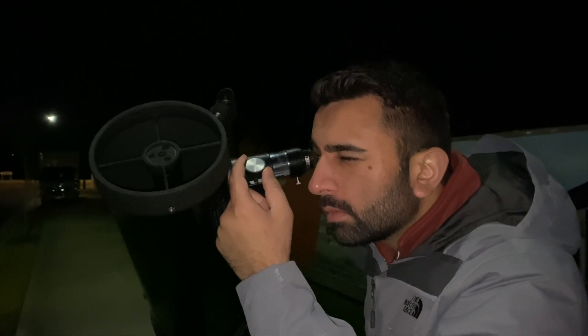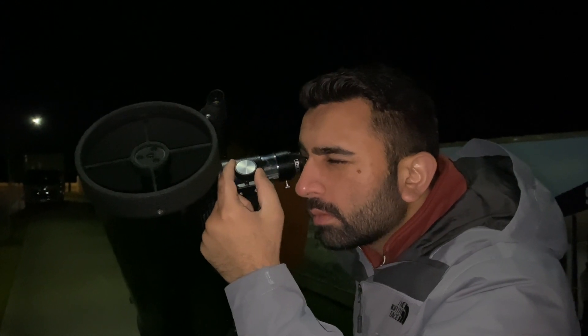Once you have roughly pointed towards it, use the finder scope to pinpoint the object. This should ensure the object is visible from the viewfinder. If you've done everything correctly so far, you should expect to see some brightness or a zoomed-in version of the bright object. Then use the focuser to achieve optimum focus.